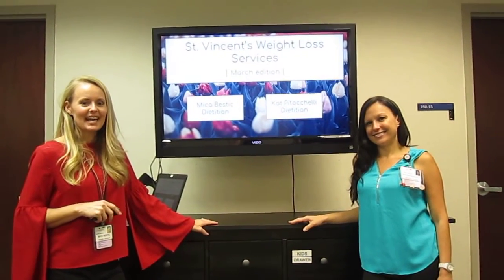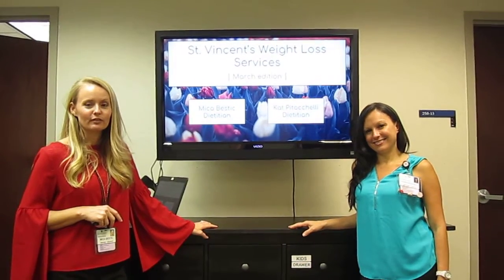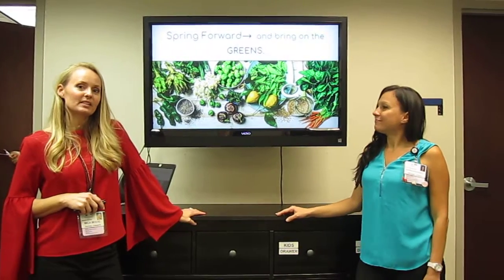Hi, I'm Micah Bestick. This is Kat Kiddichelli. We're the dieticians at St. Vincent's Medical Center in Jacksonville, Florida, and we are here to talk to you about how to bring in the spring with some greens.